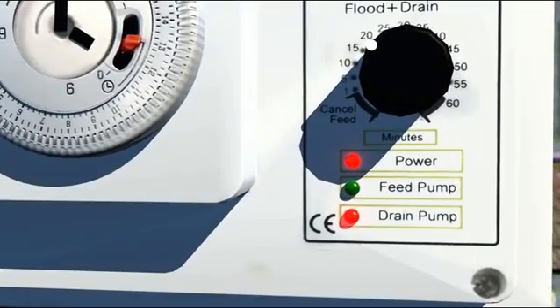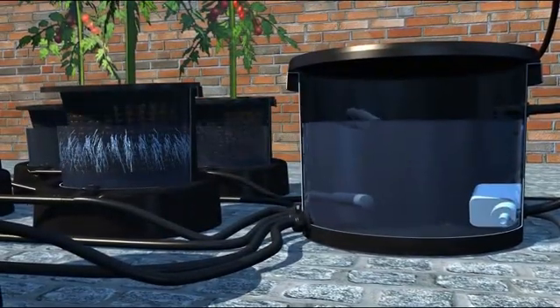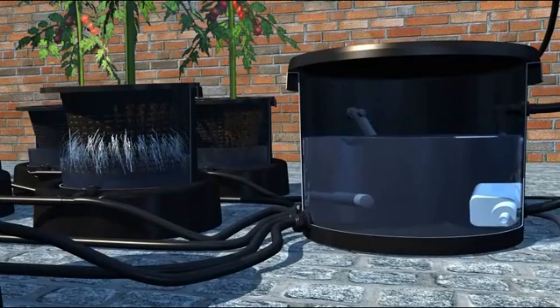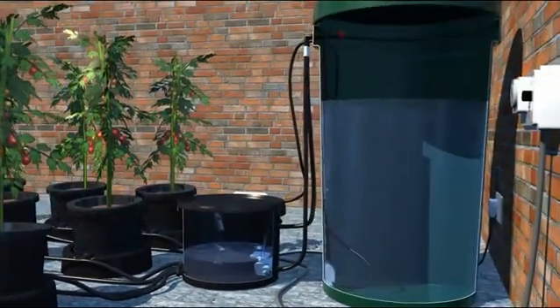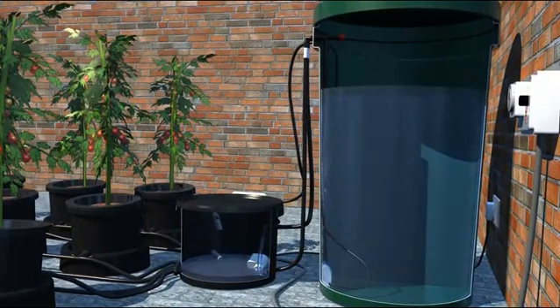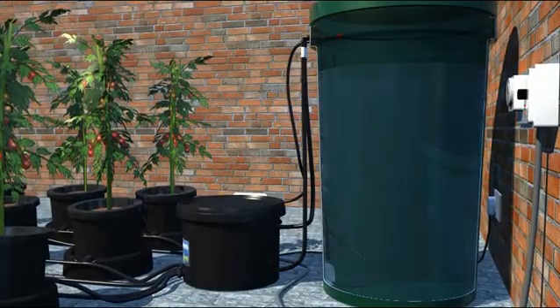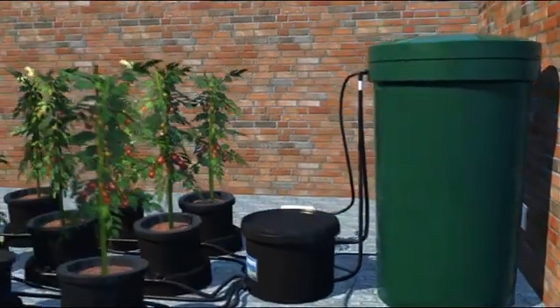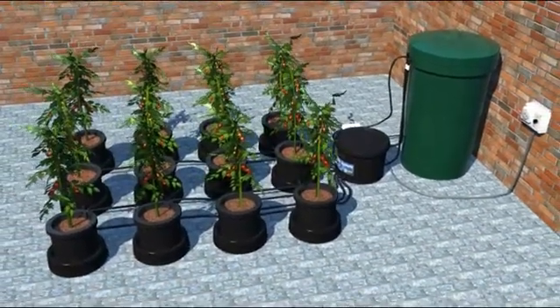When the set flood time is over, the drain pump in the brain is initiated. The nutrient solution is pumped from the brain pot and returned back to the tank, draining the solution from all the pots. This draws fresh oxygen into all the plant's root zones. When the bottom float switch drops, the drain pump switches off. The tank is now refilled, the irrigation cycle has finished and the whole system is fully watered.